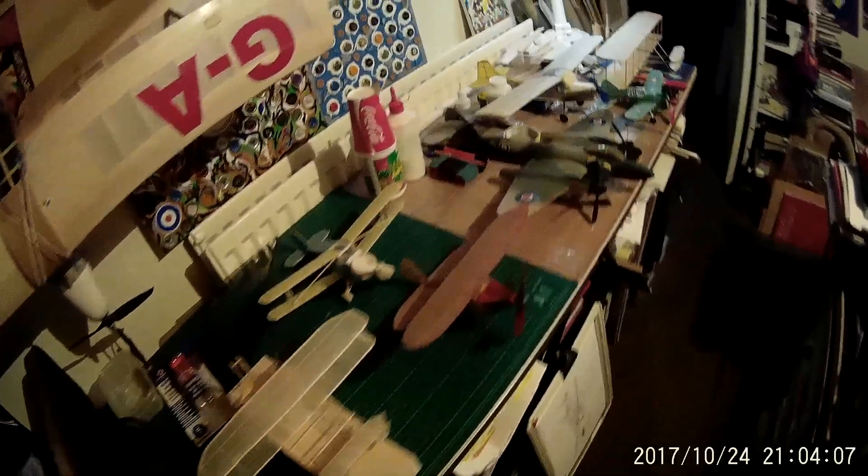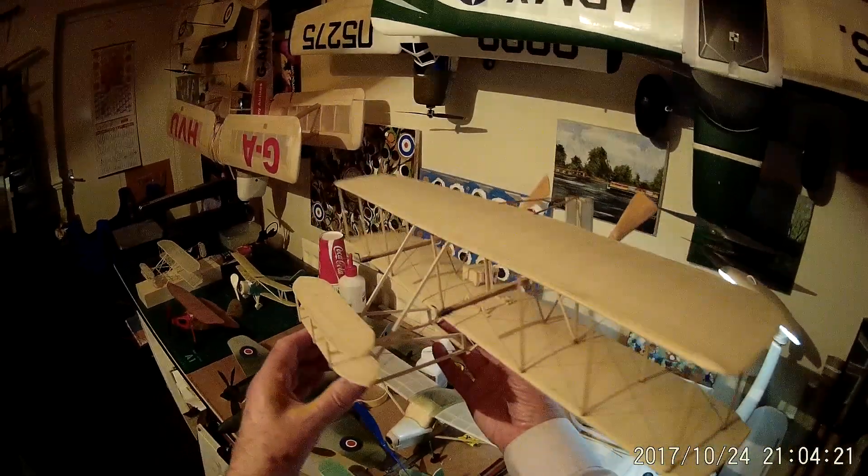I'll show you the other Wright biplane as well. This is the scale model of the Wright biplane and this is also a flying model. I don't fly it very often, only on special occasions.